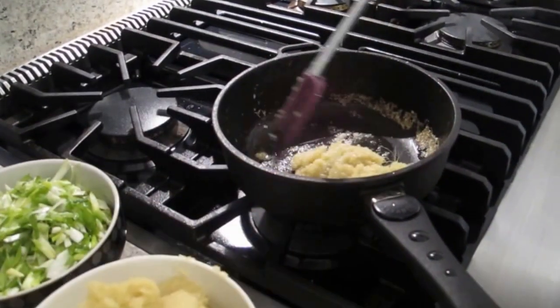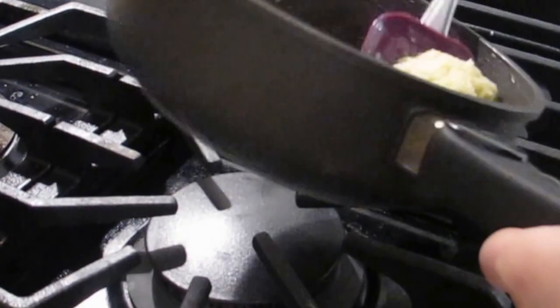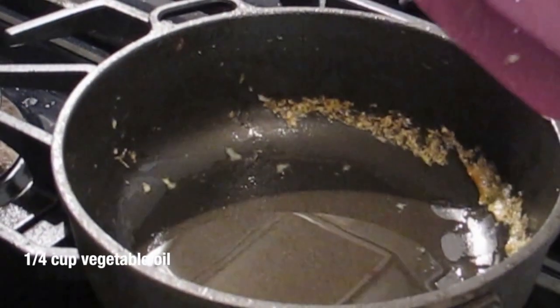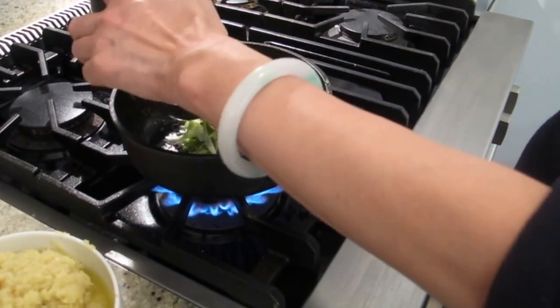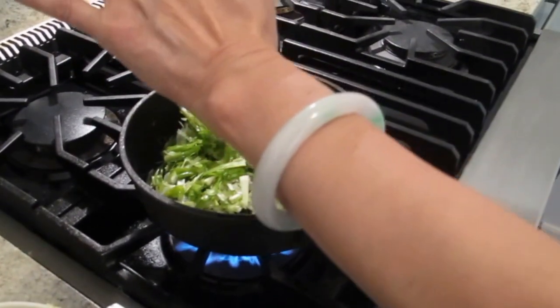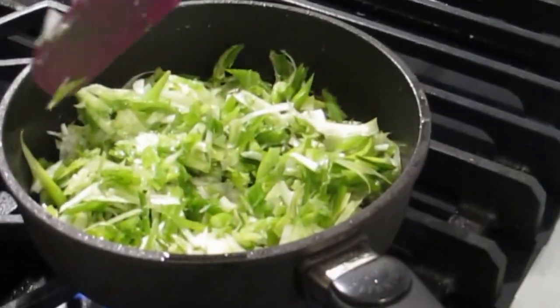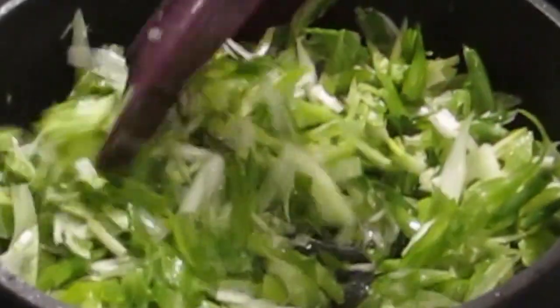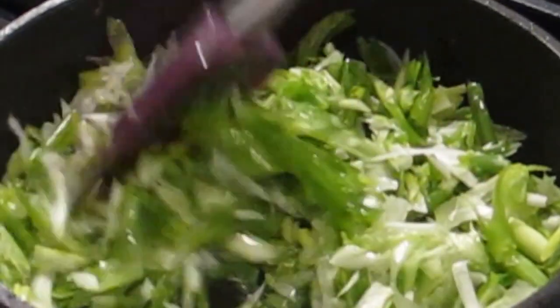How many gingers is that? I think I've got a pound and a half. The scallion is going to cook down more than the ginger, because the proportion is about two to one. If you like scallion, you can put more in. How long do you cook it for? Not long — two, three minutes. You don't want to cook it too long because it becomes yellow. It's not pretty.